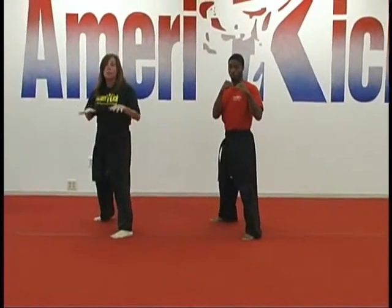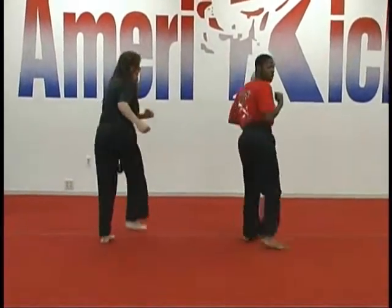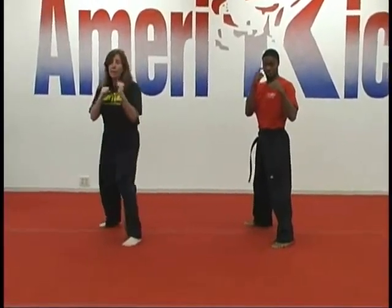Then we do the same combination without putting the foot down. Then to mix it up a little bit, we'll do front kick, side kick, and rear kick with the opposite leg.